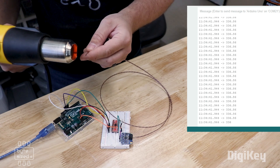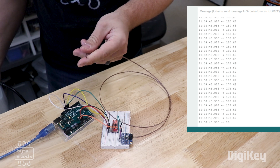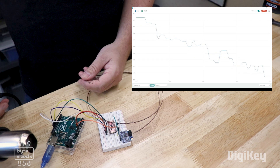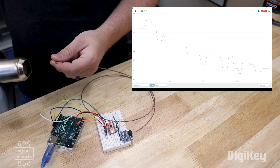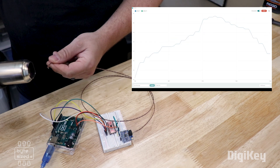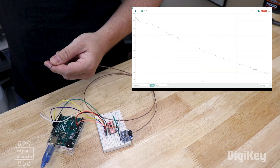Yeah, it's really starting to increase. The cool thing about the Arduino IDE is that it has a serial plotter, so we can visually watch this temperature change. It kind of draws a graph — as the temperature rises, the line goes up. I'll take away the heat and we can watch it start cooling down.